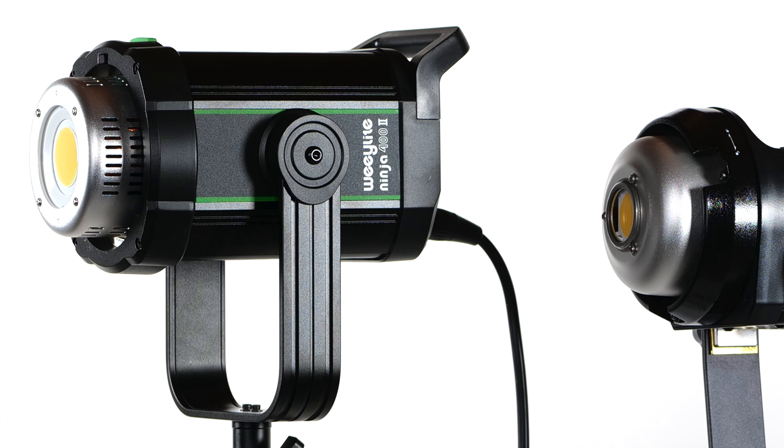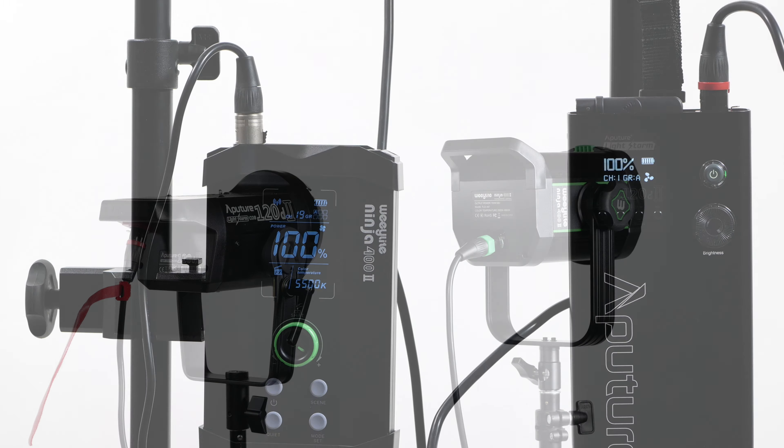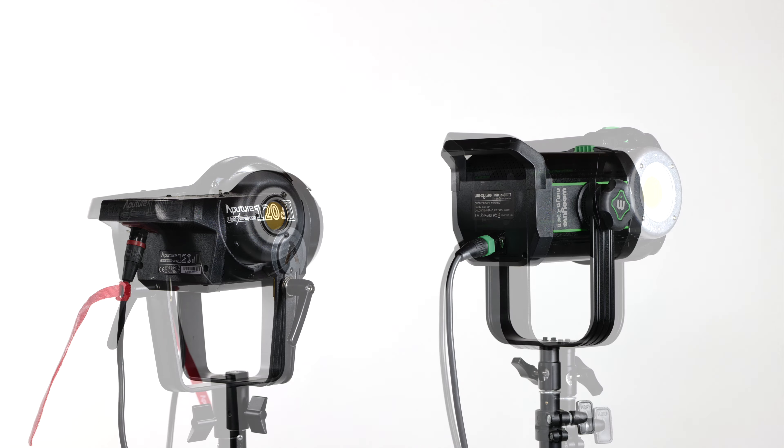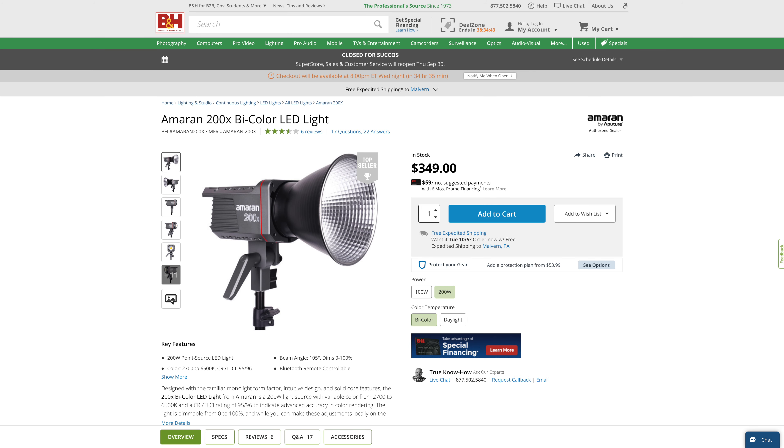I'll just cut to the chase. At $400, it is a worthy — imitation is the sincerest form of flattery — lower-priced, more flexible, very credible version of Aputure's daylight-only balanced 120d2, an excellent light in its own right we own, and a modestly higher-priced, superior on-location alternative to the Ninja's truest functional competitor, Aputure's $350 bi-color Amaron 200X, which I was not able to get in-house in time to compare — but hold that thought.